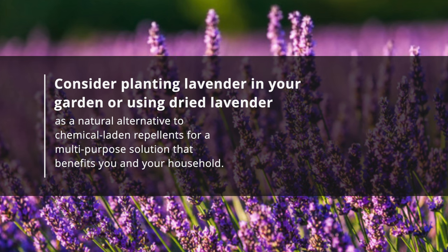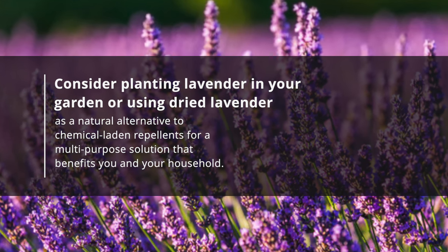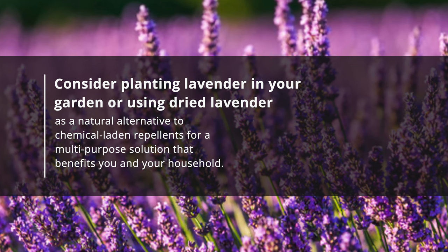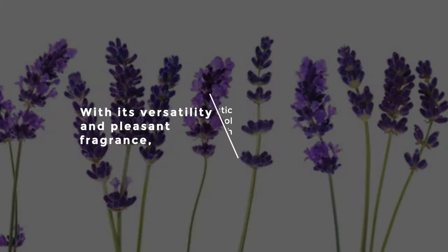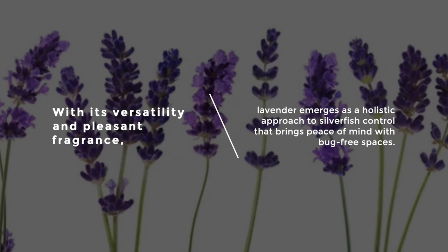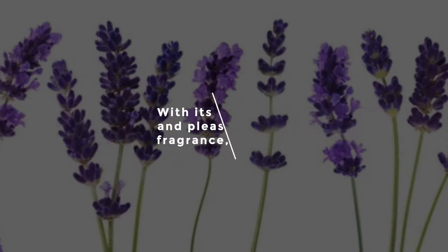Consider planting lavender in your garden or using dried lavender as a natural alternative to chemical-laden repellents for a multi-purpose solution that benefits you and your household. With its versatility and pleasant fragrance, lavender emerges as a holistic approach to silverfish control that brings peace of mind with bug-free spaces.